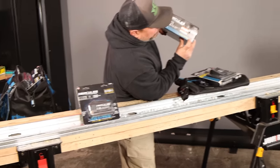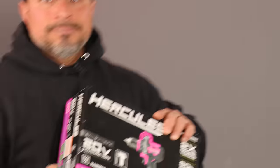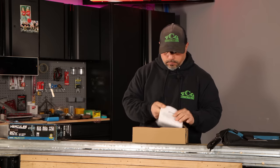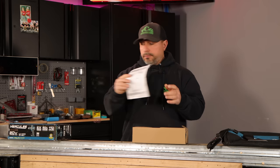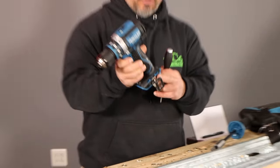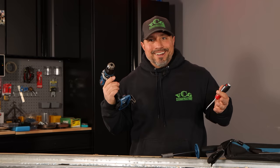Due to continuing improvements, actual product might differ slightly from the photo. Can you imagine if I open it up and it's like pink? We have our instructions, handle, two-point attachment, a belt hook and a bit holder. No bits included though — it's okay.